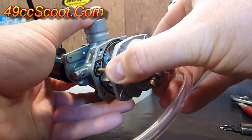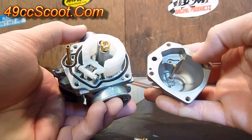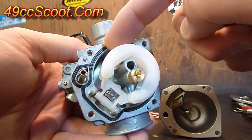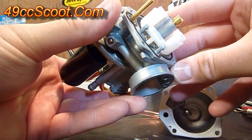Once those are out of the way, the bowl just comes right off, slides off. Some will have a cork or a paper kind of gasket and a lot of them have this rubber o-ring kind of seal. So you want to be careful not to damage that or lose that. Replace it if necessary if you've got any leaks coming from the bowl.